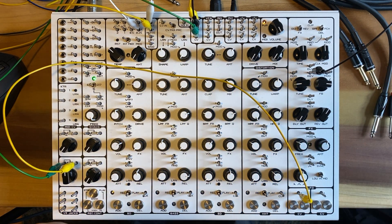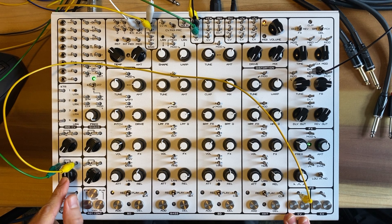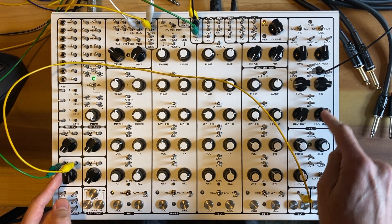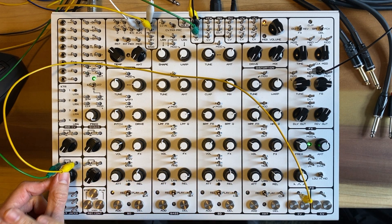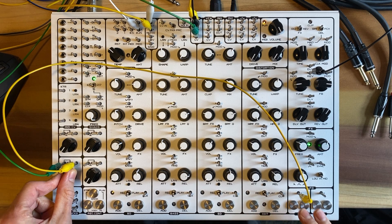So what's going to happen is depending on how much surface area I connect with the CV pads and how turned up past 50% this potentiometer is, as well as the level, whatever the level of the reverb is, is going to give us like a noise burst. Or if I'm turning this up, it'll give us a noise wash.